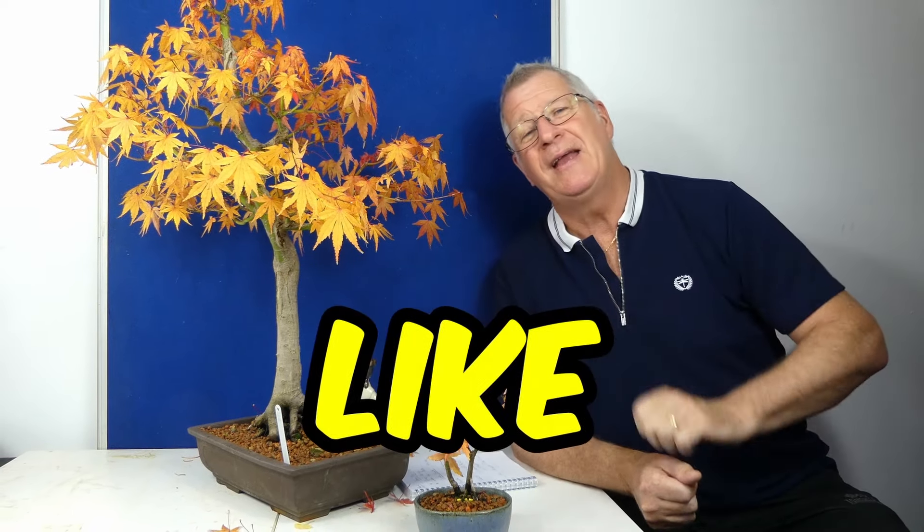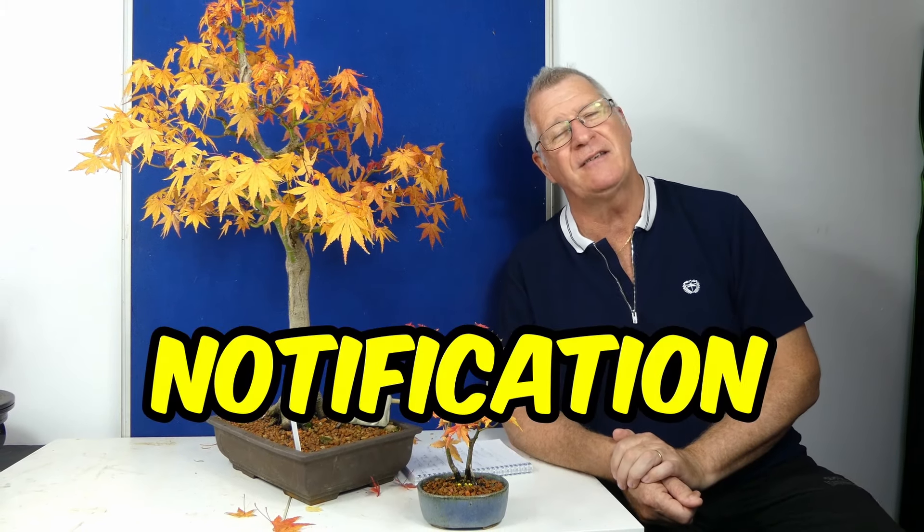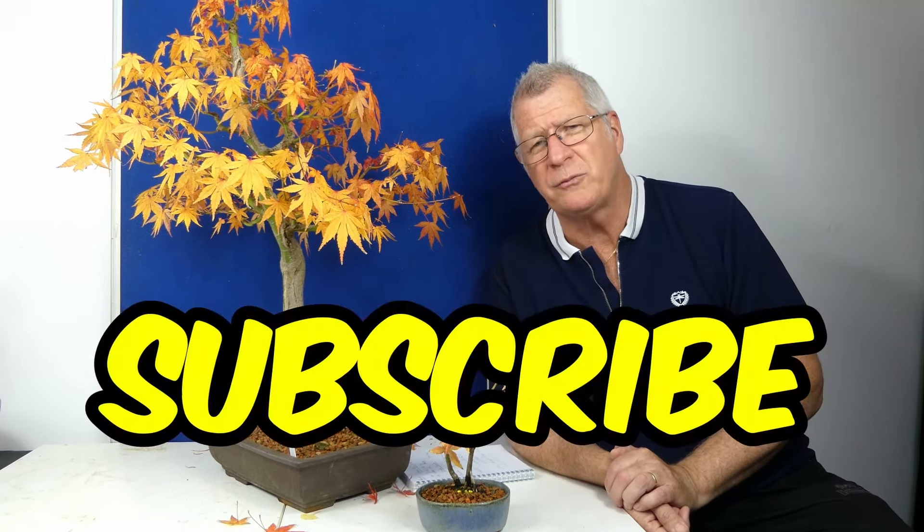Anyway, if you like this please hit the like button. If you think someone will benefit, share it on social media. If you want to know about future content, hit the bell notifications. And if you haven't subscribed and you've watched this far, I think you ought to subscribe — it'll make me feel good, and making me feel good is going to make you feel good, so it's a win-win.